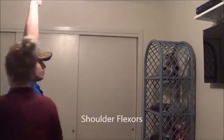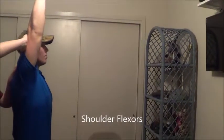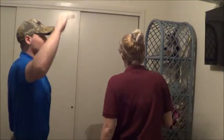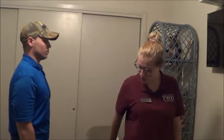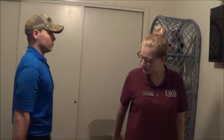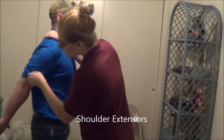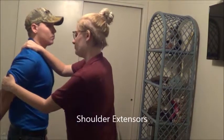For this one I'm going to have you bring your right arm up above you like this. Okay, that looks great. Hold it there, don't let me move you. Okay, that's good. You can relax, bring your arm back down. Now what I'm going to have you do is bring your arm back behind you like this. Okay, that looks good.